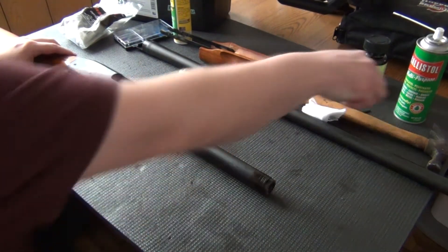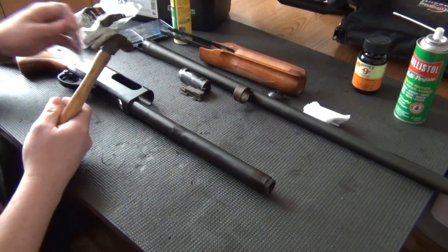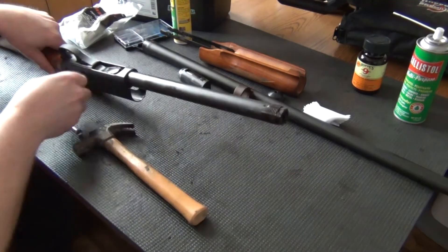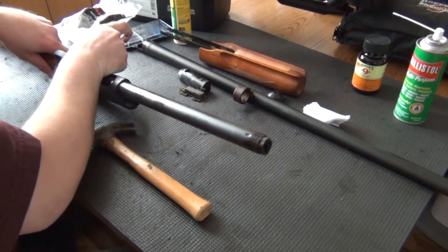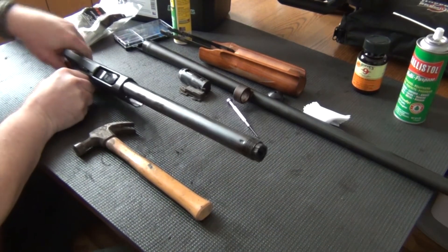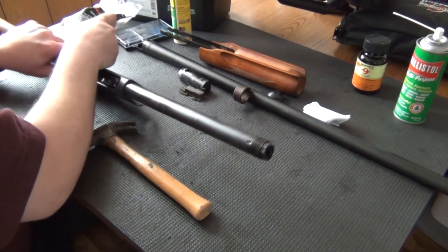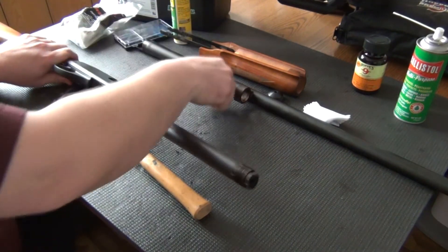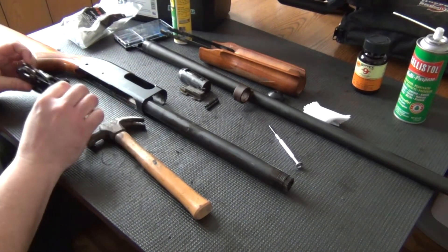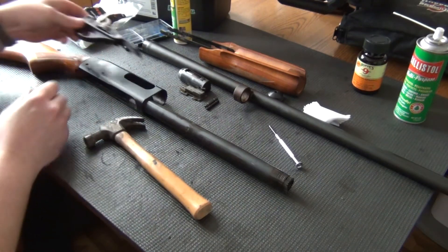Next thing we're going to want to do is remove the trigger group. Sorry I don't have any punches or a mallet here, but this will do. Remove these pins here — a little tight. There's one, and there's the other. Set those aside so you don't lose them, and the trigger group will come right out. And that is pretty dirty after 13 years.